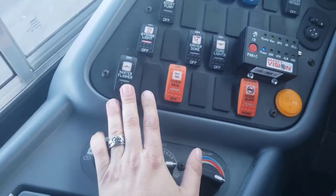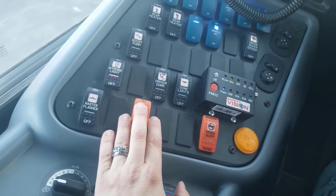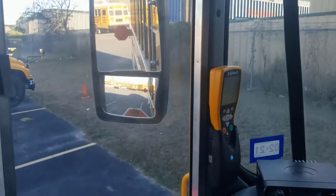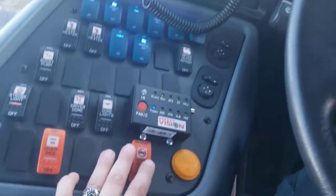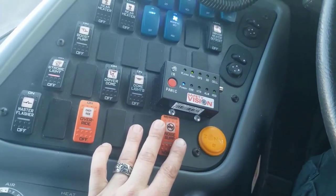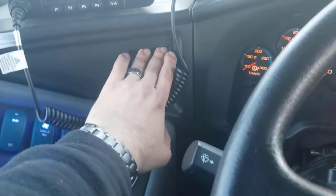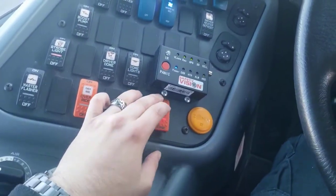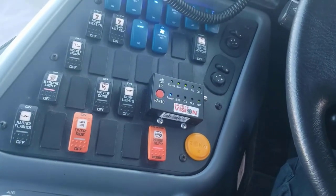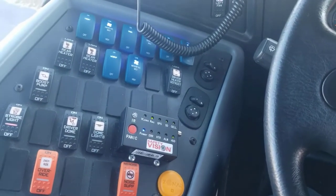Go ahead and turn that back off. We're going to use our red override switch, which is just another way to turn on our stop signs and loading lights. You can see the stop signs and lights come back on and the indicator there on the dash is on. Over here is our noise cancellation switch. You're going to make a little bit of noise with the driver heater or the fans on. Once you've made some noise, use the noise cancellation switch and it cuts off all ambient noise in the bus, so you can listen for a train or anything else you need to. That's working properly.